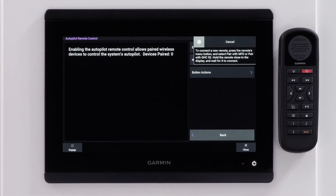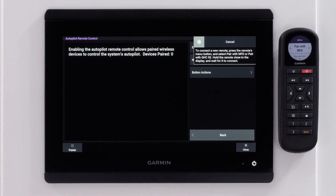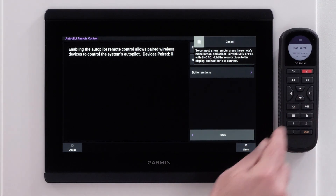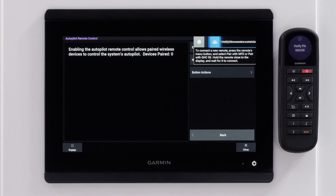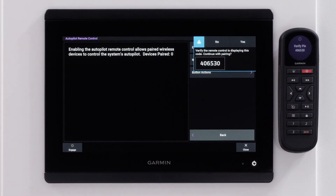Now select the Menu button on the Autopilot remote control. Push the right arrow to pair with the MFD. The MFD will prompt a confirmation message — select Yes.